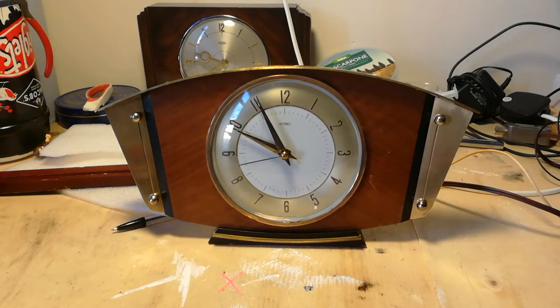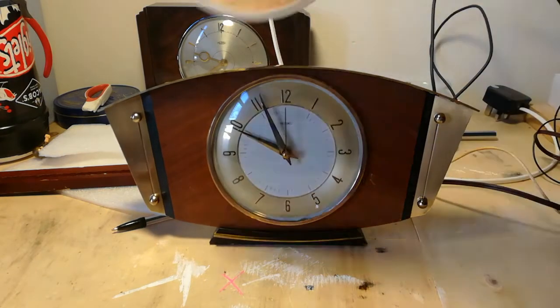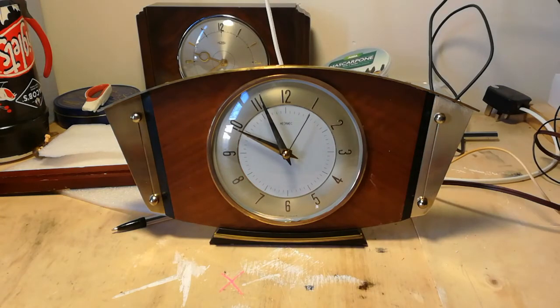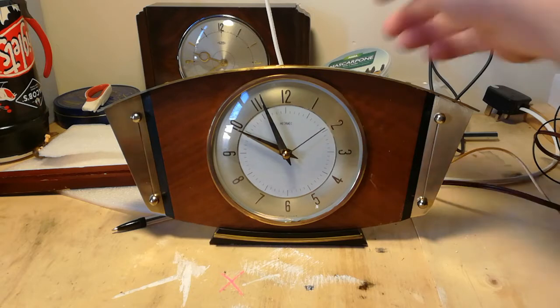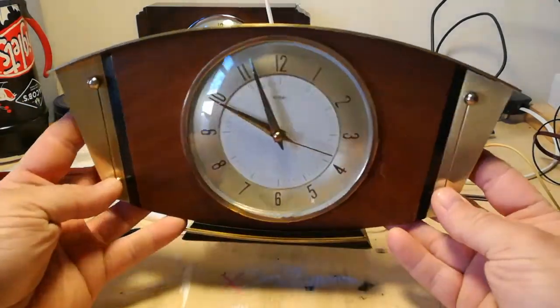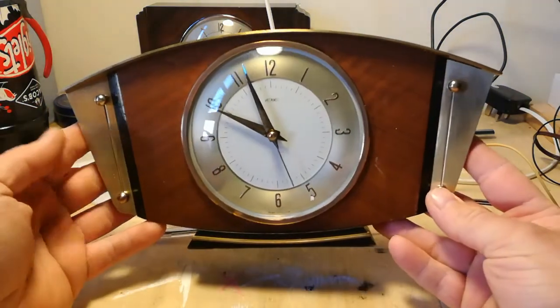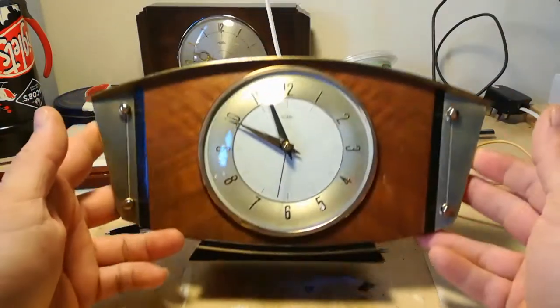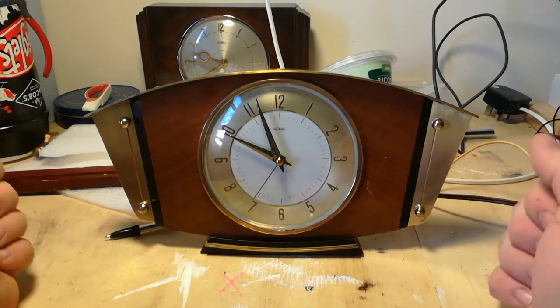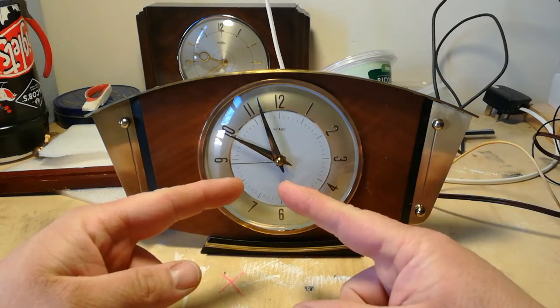Welcome to another episode of Pieces of Time. Excuse the mess - I'm experimenting with LED lights, trying to fuse them with some mascarpone, but it just doesn't want to blend. Anyway, I bring to you Metamek the Third - a beautiful timepiece. Did you like the way I did that? It's a beautiful art deco style timepiece.